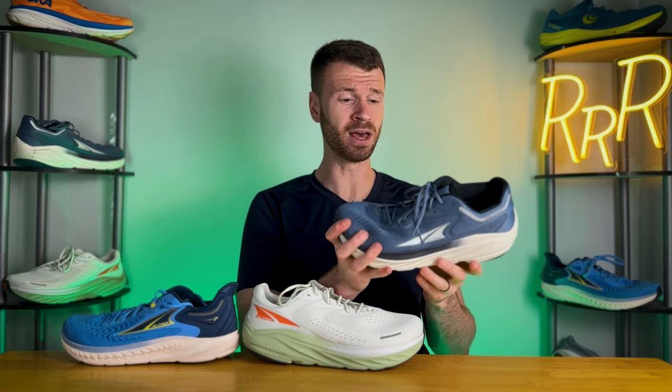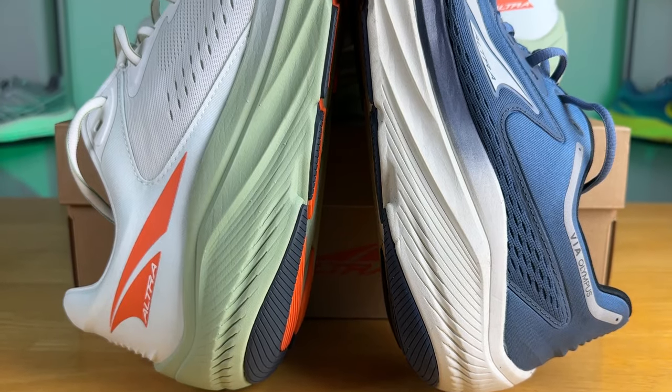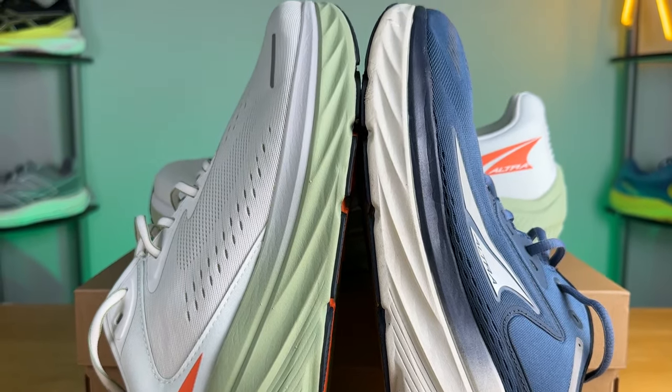Ultra made an interesting choice making the Via Olympus 1 incredibly firm — it's also incredibly stiff and rigid, this thing does not want to bend. That rigidity helps you really notice the rocker geometry, and because it's more firm, the rocker feels a bit more aggressive. So I was surprised last year, and I think a lot of people were too. We were hoping for a more plush ultra max cushioned shoe, and that is what the Via Olympus 2 is. It feels much softer with a lot more compression, and when I first stepped in I thought, this is what I was hoping for out of this line.